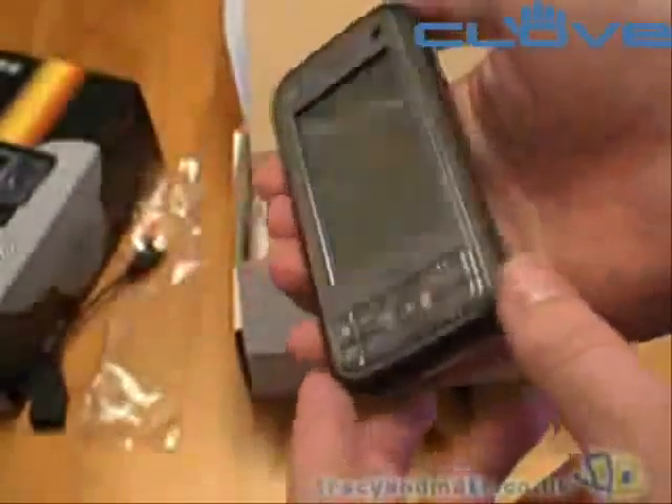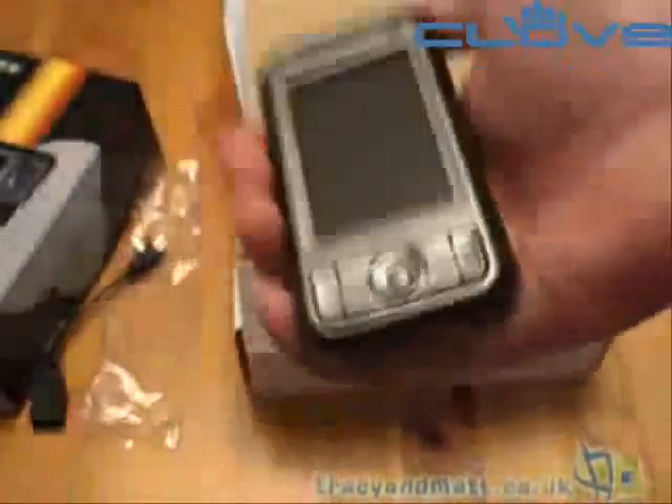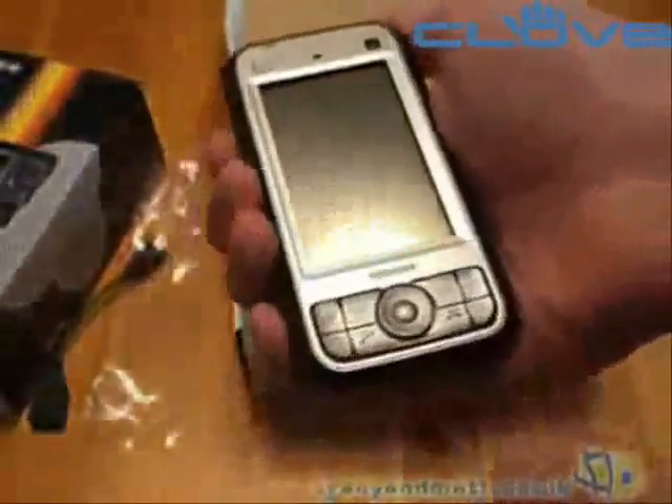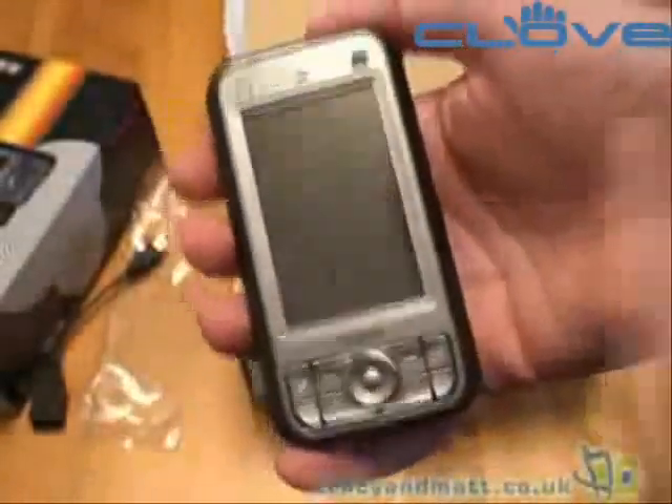It's actually fairly large — my initial impression is that it's larger than I anticipated. And even without the battery it's quite heavy. It feels substantial in your hand. So let's take a look at the front.